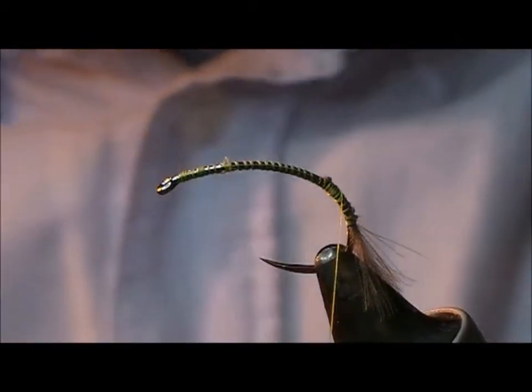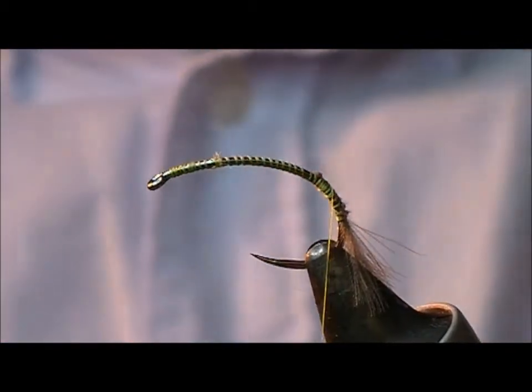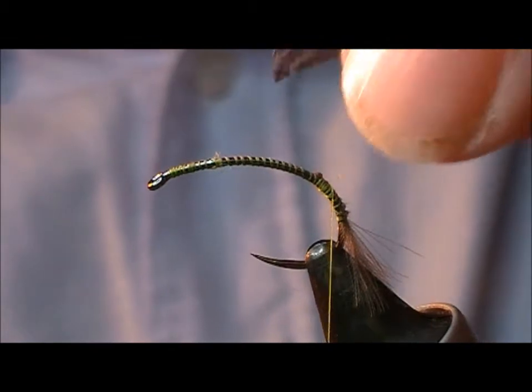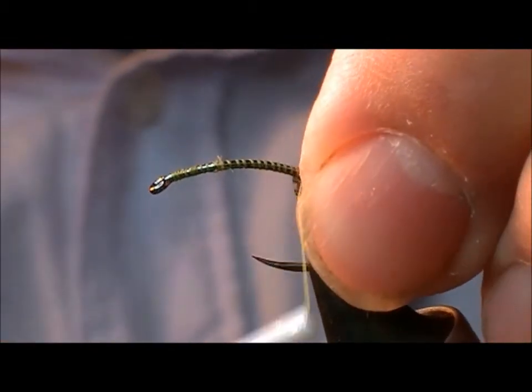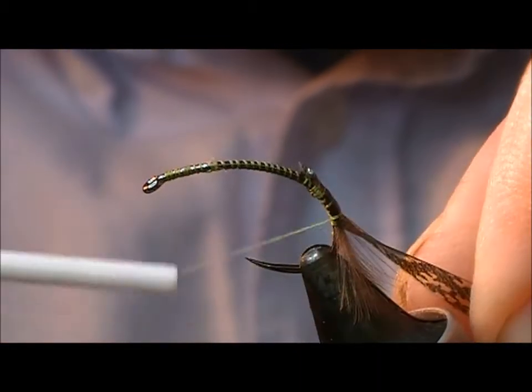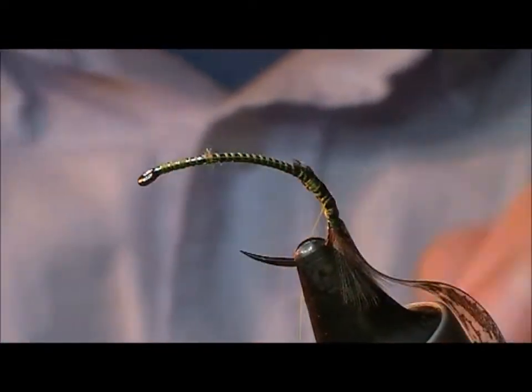The back of this fly I'm going to use this, which is a Wapsy thin skin, and this is a bustard colour, which is sort of like a mottled pattern. I'm going to tie that in on the back and take that down to the same point as the tail.